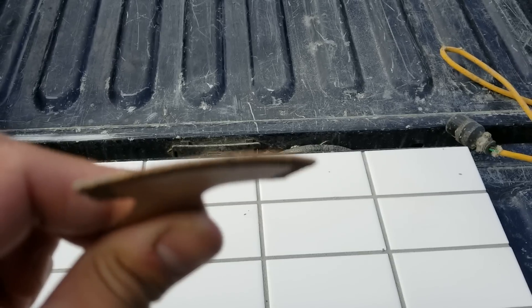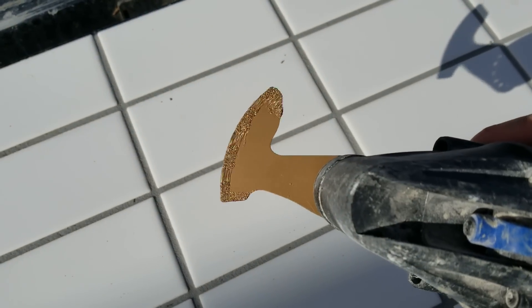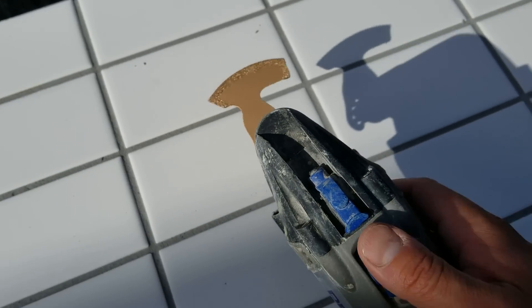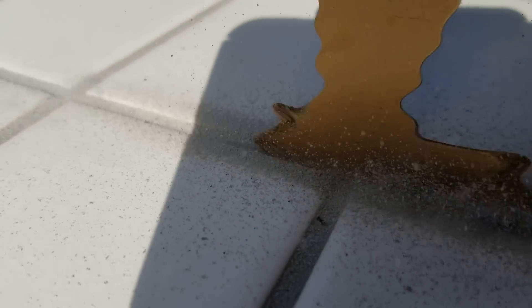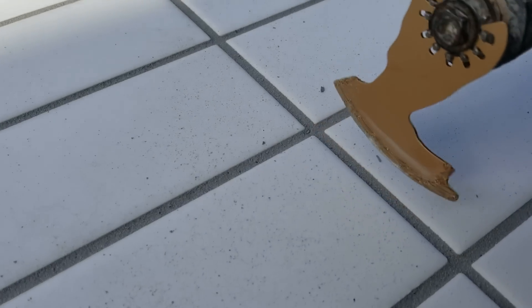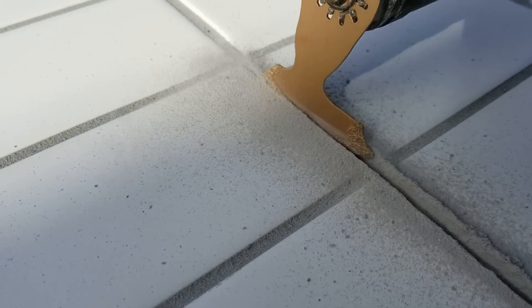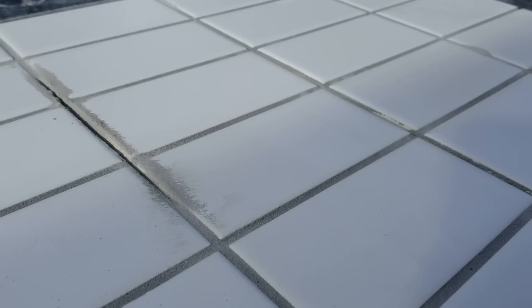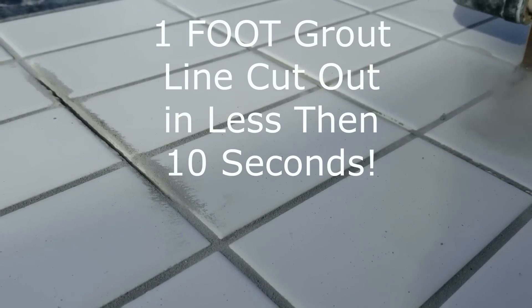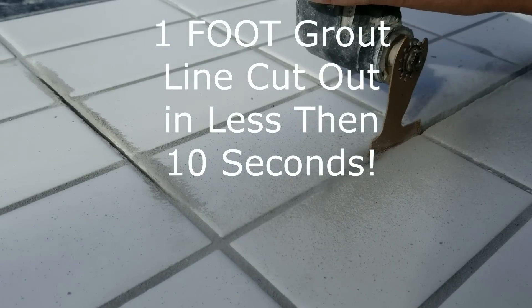I'm just going to test the blade out here. They work incredibly well. I put a link in the description below — if you click there you can get a five-pack of these blades for twenty-three dollars Canadian with free shipping. Or go to your local Home Depot and for forty-five dollars you can buy one blade.